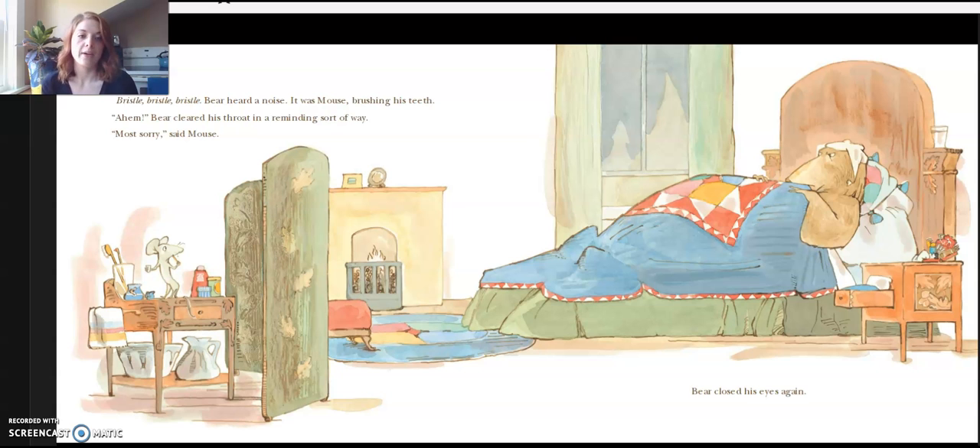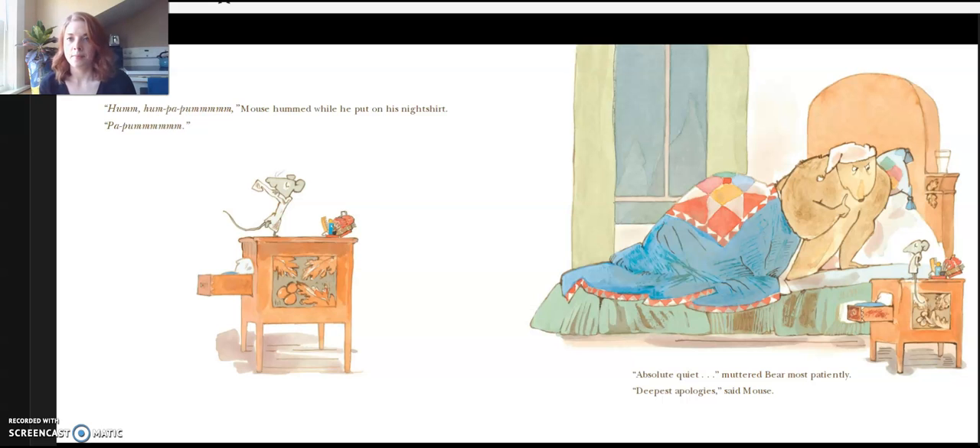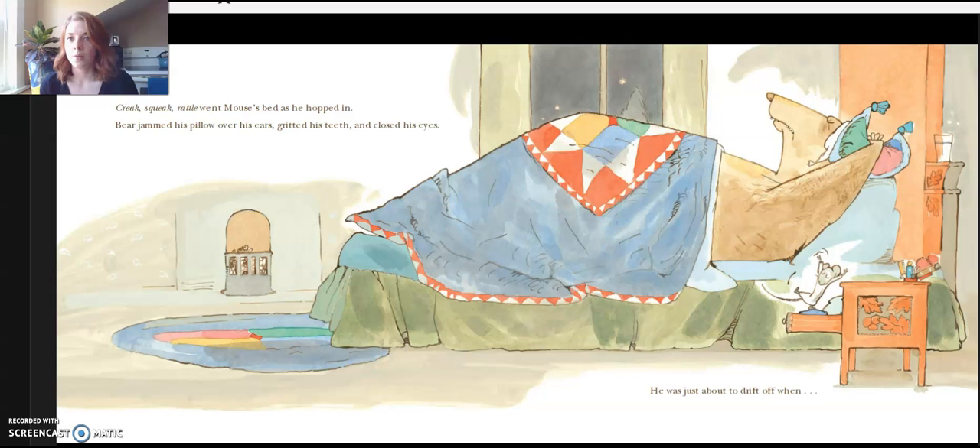Bear closed his eyes again. Hmm, hmm, hum, hum — Mouse hummed while he put on his nightshirt. Bah, bah, bah. "Absolute quiet," muttered Bear most patiently. "Deepest apology," said Mouse. Creak, squeak, grattle — went Mouse's bed as he hopped in. Bear jammed his pillow over his ears, gritted his teeth, and closed his eyes.